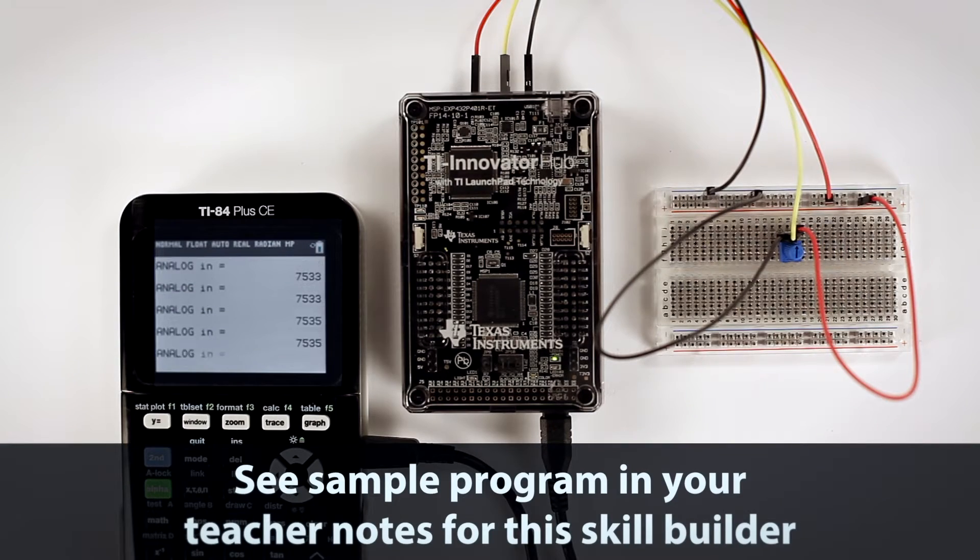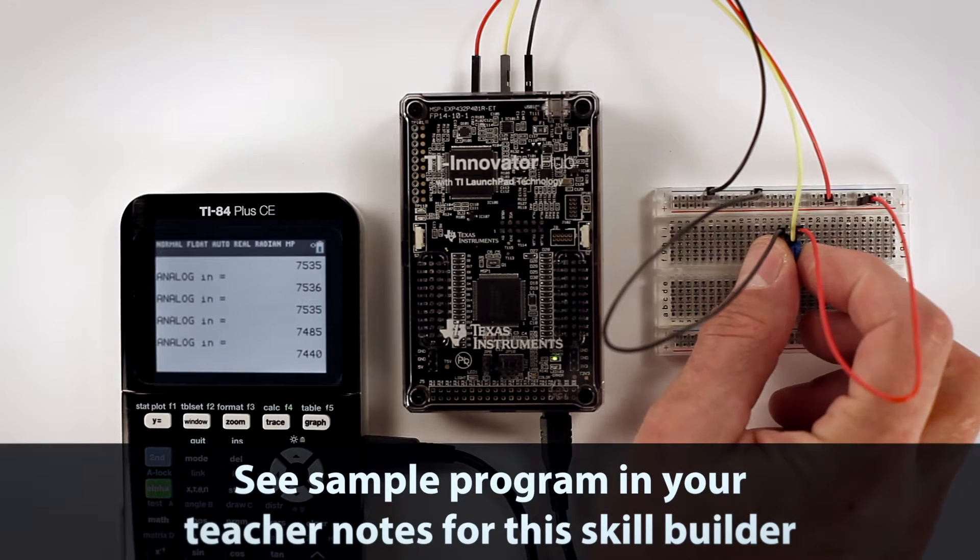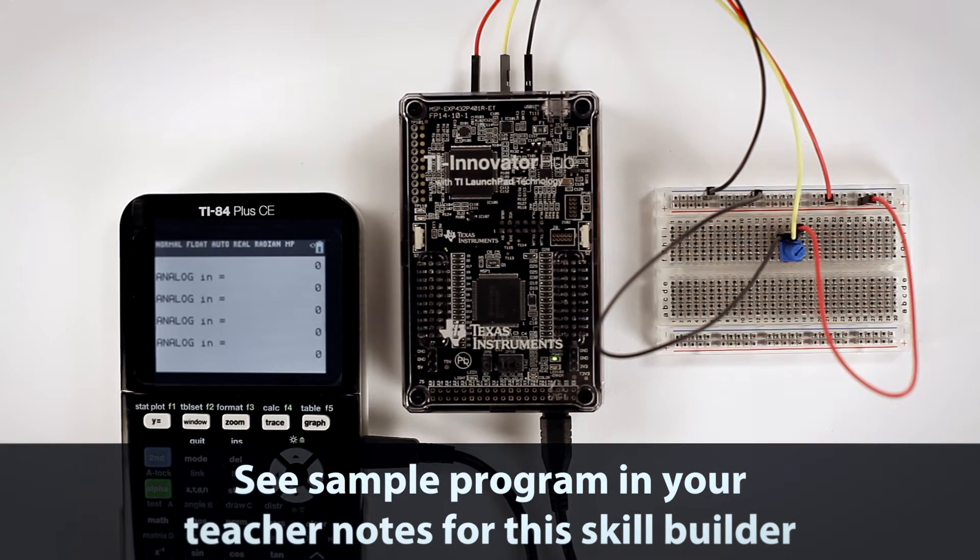Now you're ready to program it to calculate the voltage that is controlled by the potentiometer and display it on the handheld. To help you get started, there's a sample program in your teacher notes for this skill builder.